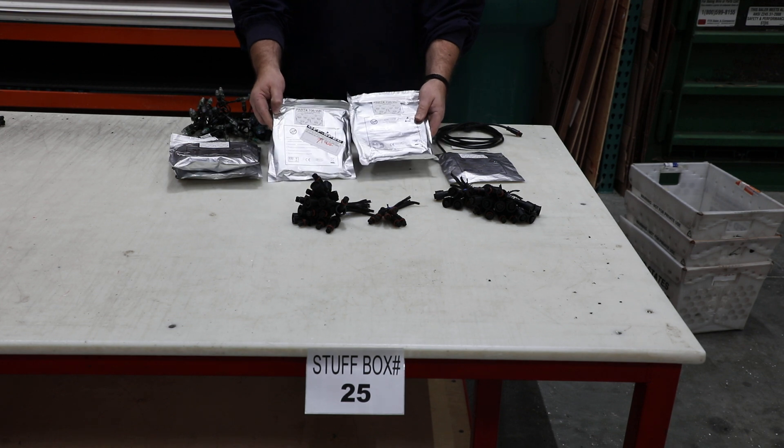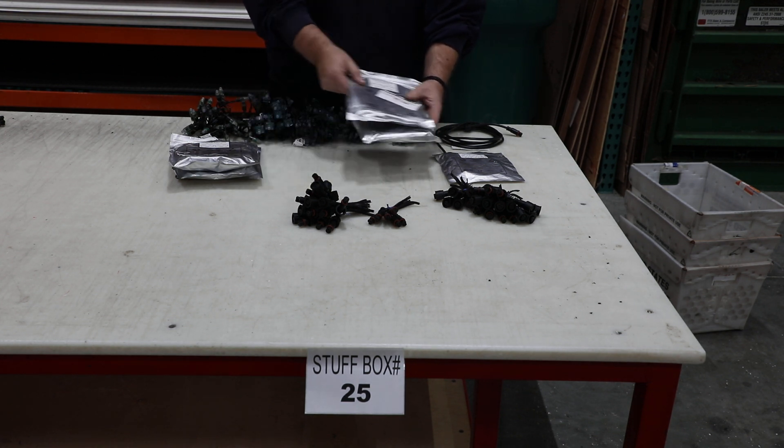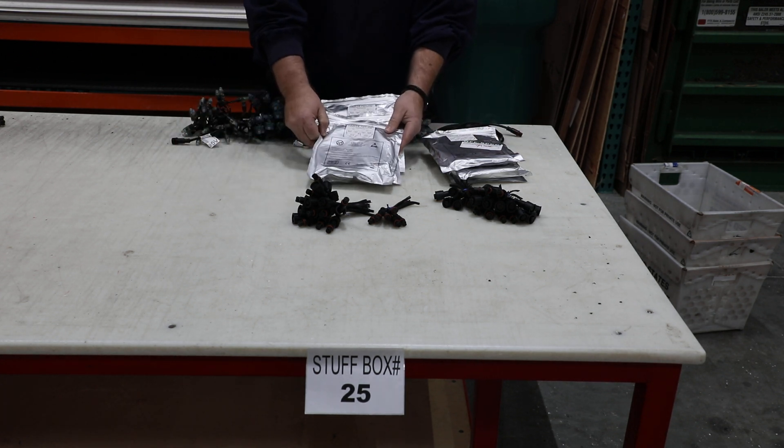706 — we have two of these as well. Again, we have tears in the bags. We have three of our 707s, again with tears in the bag.